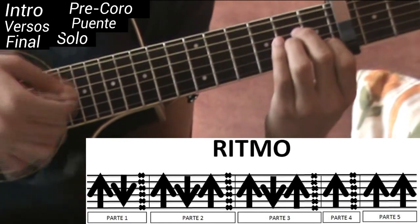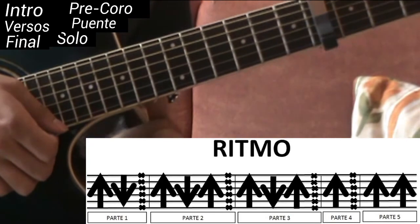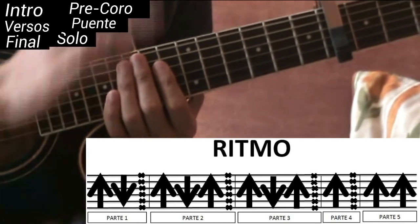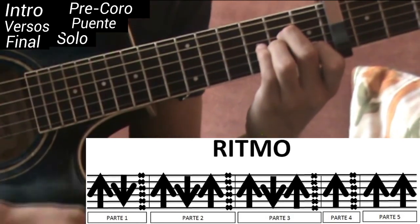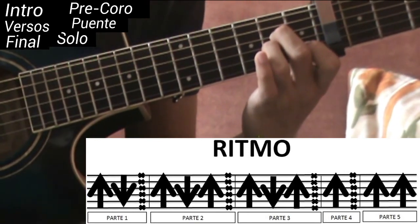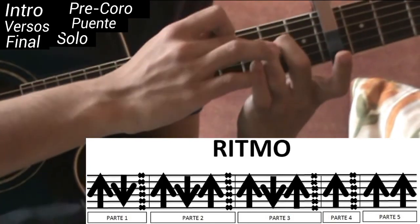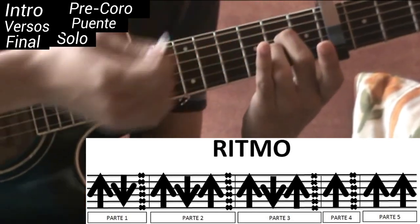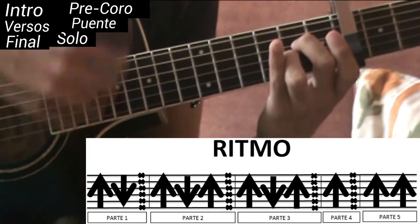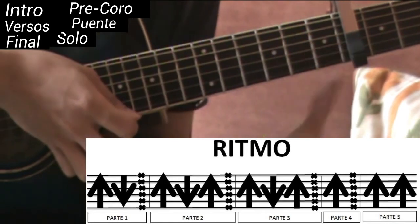Parte número uno: abajo, arriba, chasquido. Para hacer todos los arreglos y que suene como la canción, cuando hagamos el golpe de abajo vamos a poner La menor. Cuando subamos — hagamos el de arriba — vamos a cambiar a La sus segunda, que sería lo mismo que La menor solo que quitamos el dedo índice. Y chasquido. Entonces la primera parte quedaría así.